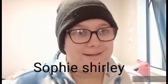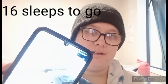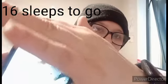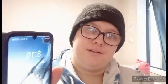Good morning everyone, or afternoon or night time wherever you are. It is 8:19. This morning I had the same thing, pasta.